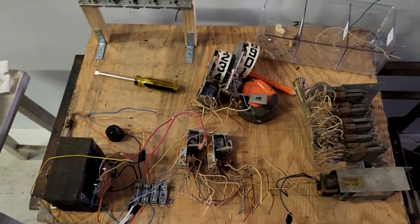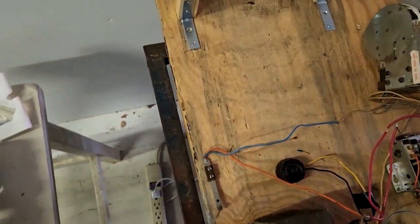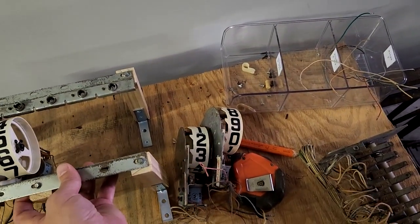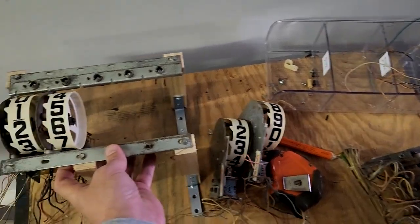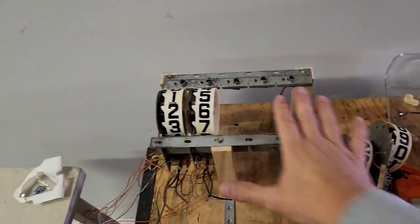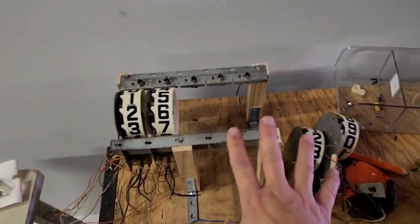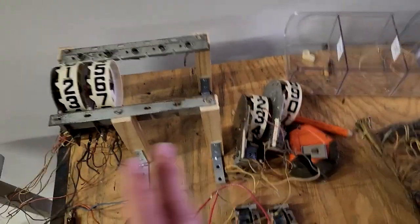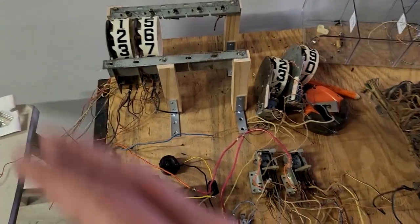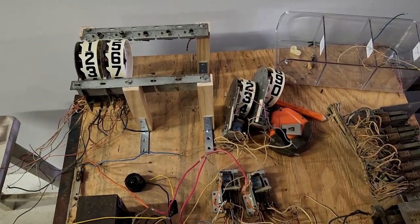I'm building it on this board. These are the score reels — they'll plug right in here like that. These two score reels here will be mounted for hours and this space for minutes. I'm starting at the bottom, working on getting the minute process to work first, then the 10-minute process, the carryover to the first hour, and so on.